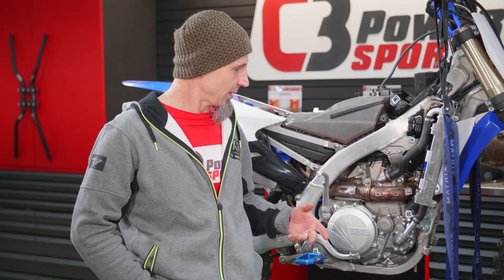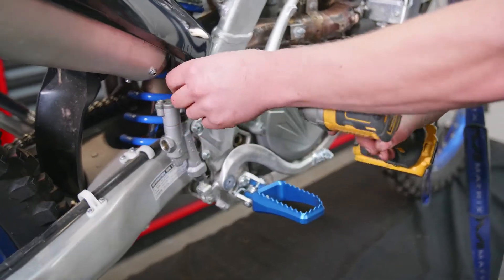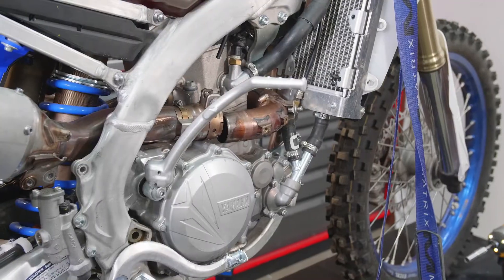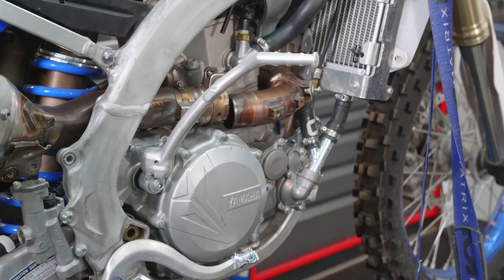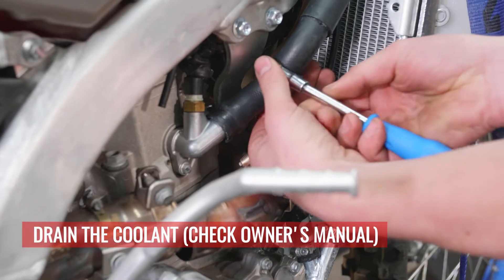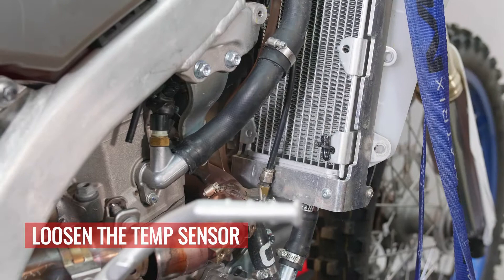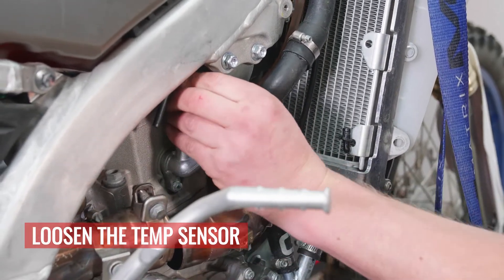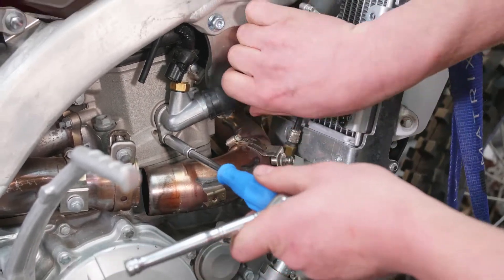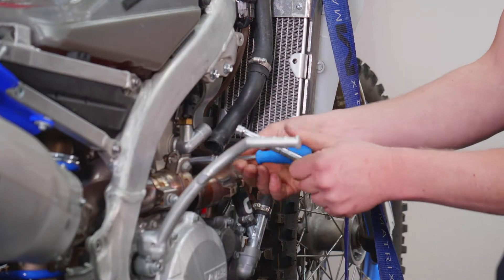It's a straightforward process. On the Yamaha it's really quick and easy to drop the exhaust a little bit — it just gives you better access. At the mid pipe, detach it and swing it down a little bit; it gives you really good access to the stock outlet bolt. It's best to disconnect and loosen the OEM temp sensor while it's in and secure.